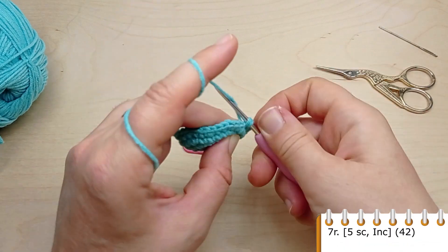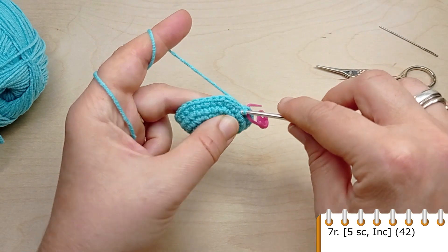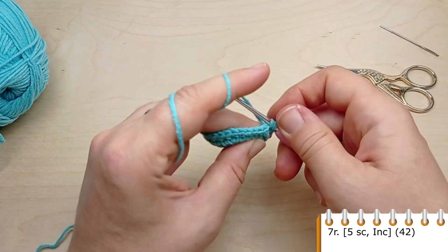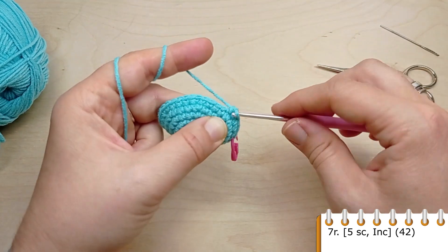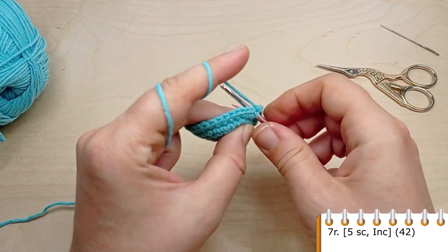For round seven, crochet single crochet in the first five stitches, then make an increase. Repeat five single crochet, then make an increase in the next stitch. At the end of the round you will have 42 stitches.